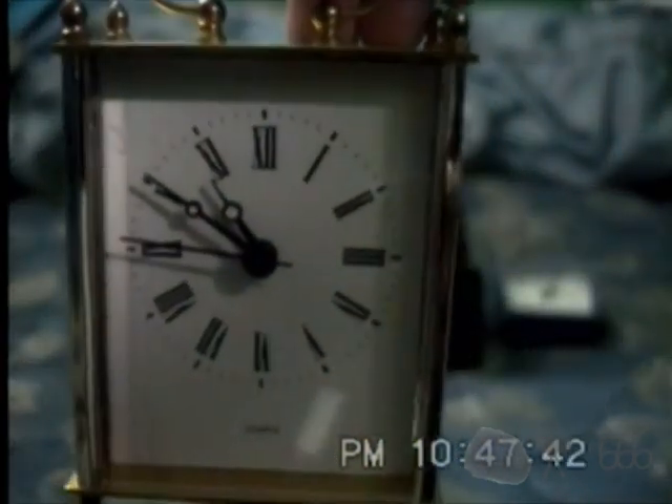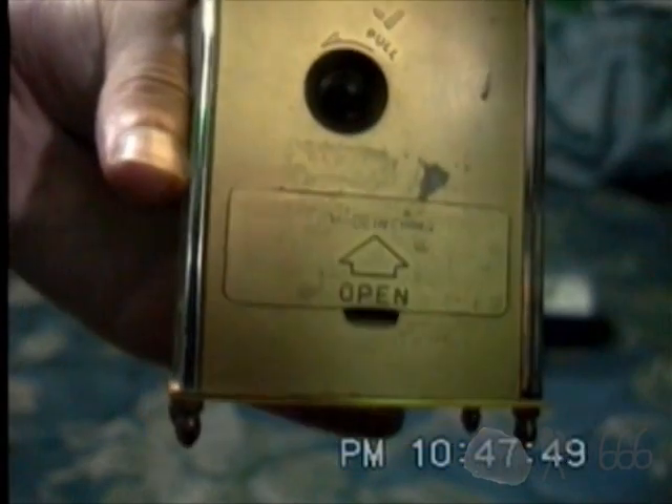Then we've got the Chinese imitation of the same thing. This one does have a seconds hand, but no alarm still. It doesn't open up all the way, but it's pretty much the same design, just obviously vastly cheapened out. I think the whole thing is made out of plastic, except maybe these little nubs at the top.